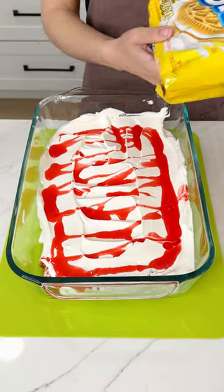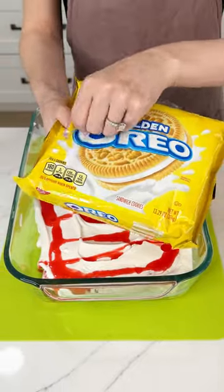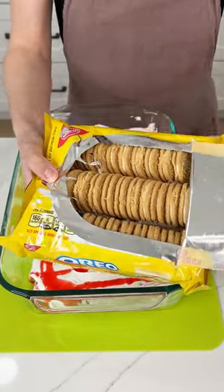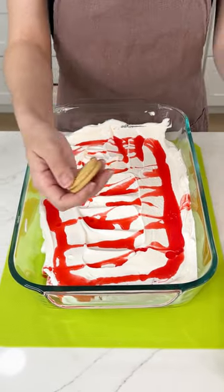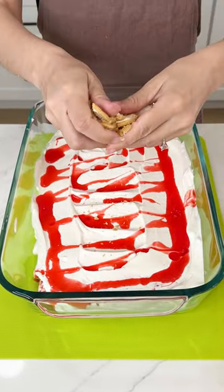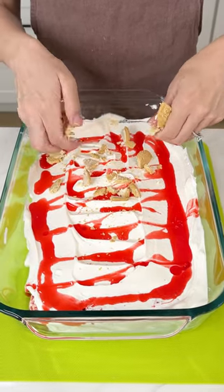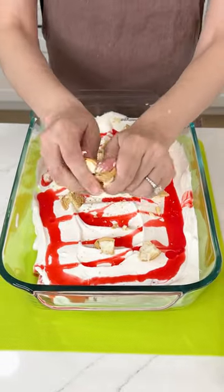Now I'm going to grab some golden Oreos because these taste so good with these ice creams. I'm just going to crush these right on top of that Cool Whip and strawberry syrup, just to add a nice little crunch. I know the strawberry popsicles have a crunch, but I just like an additional crunch in there.